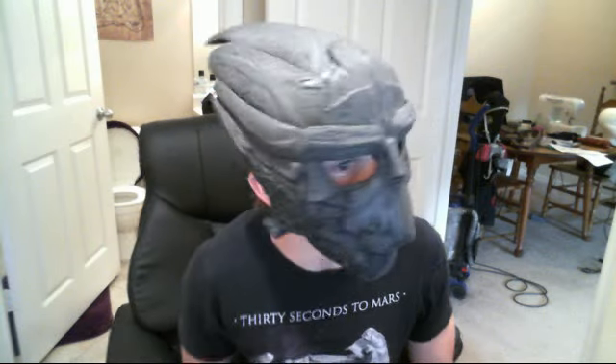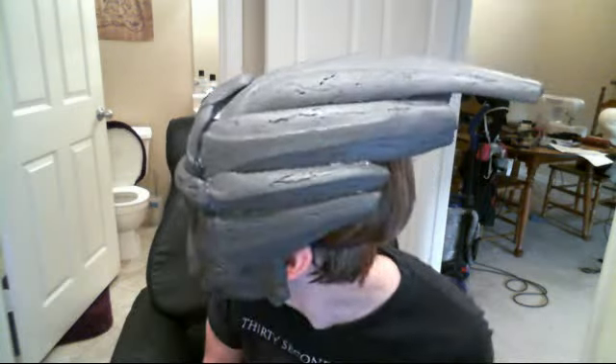Hope you guys like. I'll show you a little bit here. And all in all, it's actually really, really light. It's held onto my head with only a single elastic band.